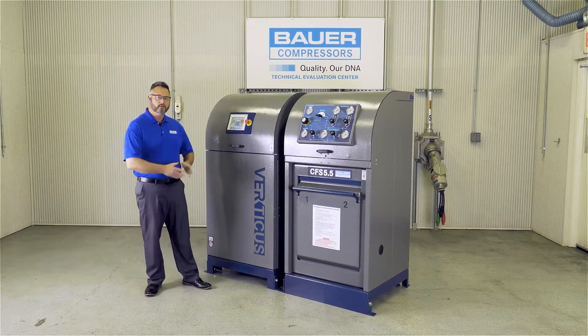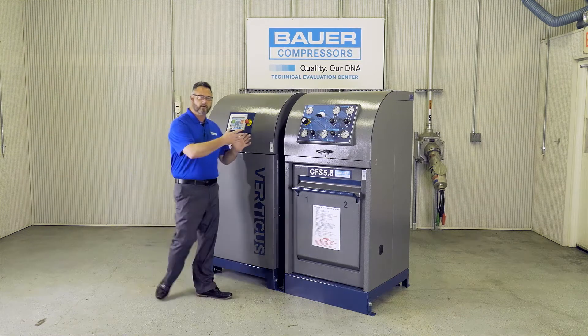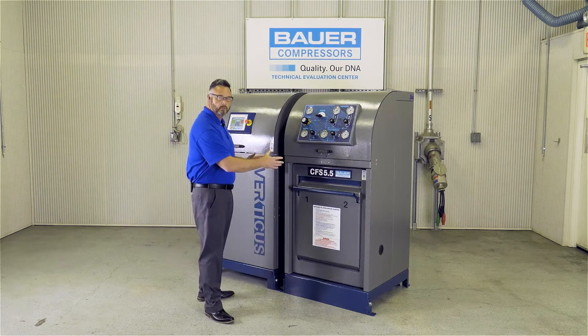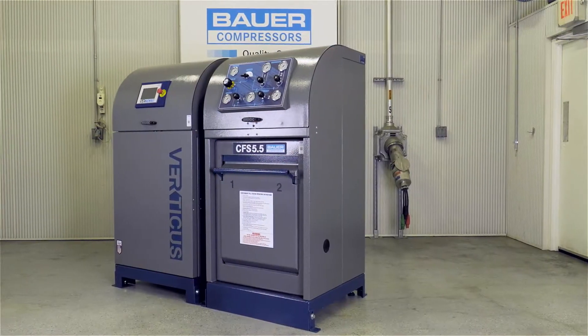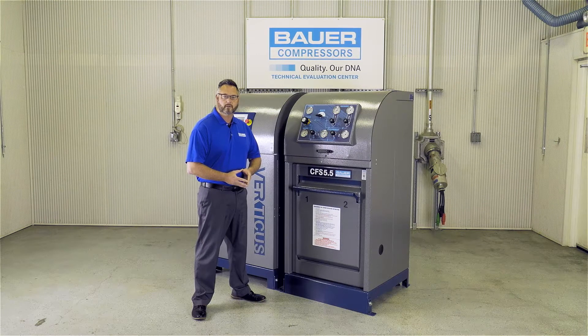When you combine the Verticus Compressor with the CFS 5.5 Plus Fill Station, you have the Verticus Plus Total Solution. Let's look at the Fill Station side of the Verticus Plus system.